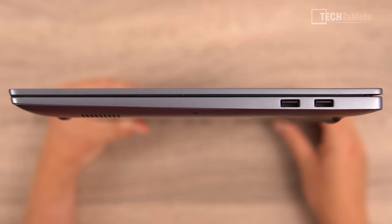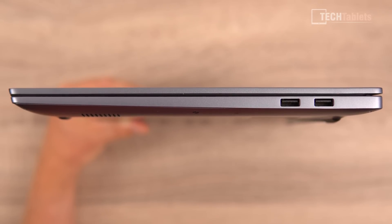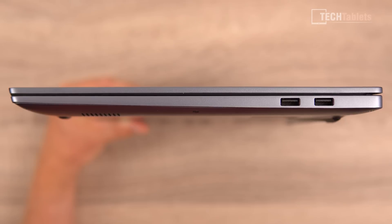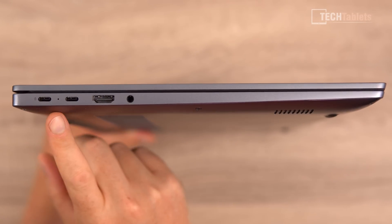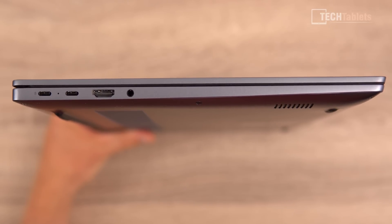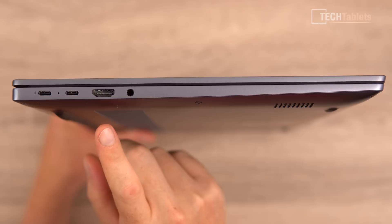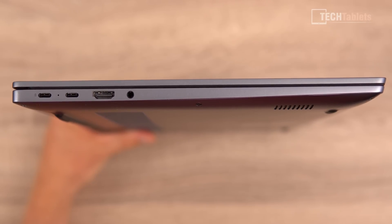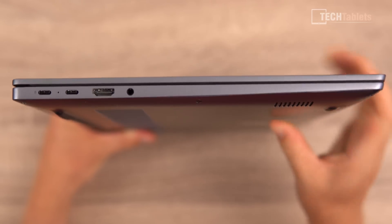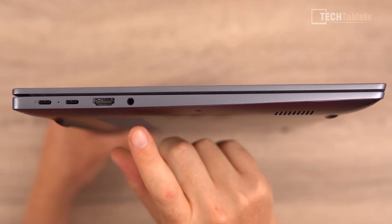On the right side we have a USB 2 port and a USB 3.2 Gen 1 port — a little unusual to include USB 2, and two USB 3.2 ports would have been better. On the left, two Type-C ports that both support power delivery, with one supporting 4K60 video out. There's HDMI 2.0 — not 2.1 — though connecting my LG CX 4K TV I could still run 4K 120Hz. There's also a 3.5mm headphone jack with mic support; audio output is loud and clear with no static.